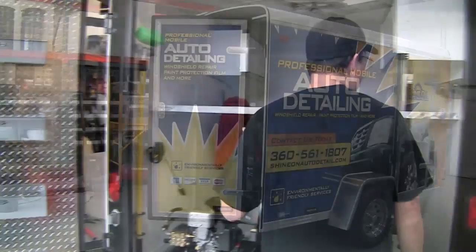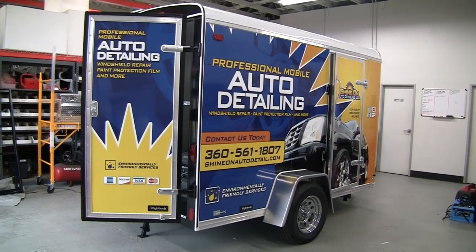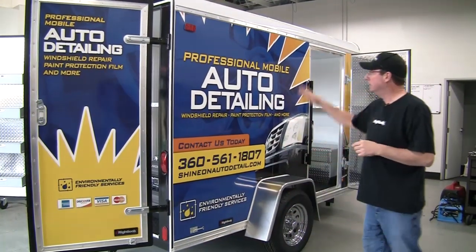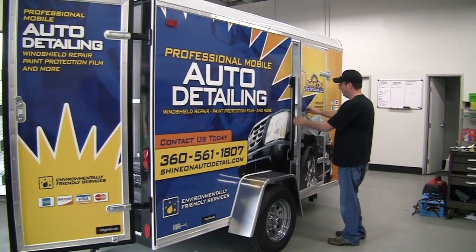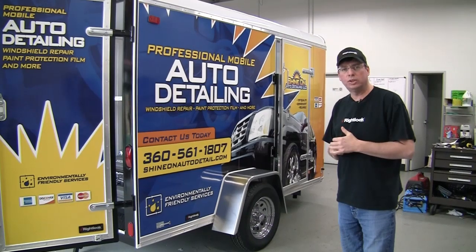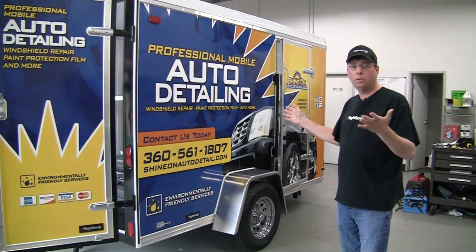What I'd like to do is come around this side and show you what we have going on. This trailer is actually going to Washington — they're going to be loading it up later this afternoon. If you take a look, we have designed, laminated, and installed the marking on the exterior. Imagine driving around town with this. We spend a lot of time designing these graphics to really separate yourself from what anyone else in the industry is doing.